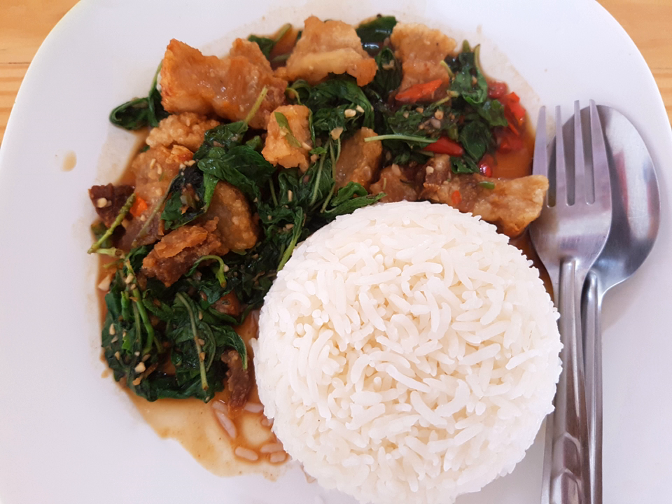Fat khiprau consists of meat such as pork, chicken, beef, and seafood, stir-fried with Thai holy basil and garlic. It is served with rice and topped with fried eggs, or kai dao. The main seasonings are soy sauce, Thai fish sauce, oyster sauce, cane sugar, and bird's eye chili.